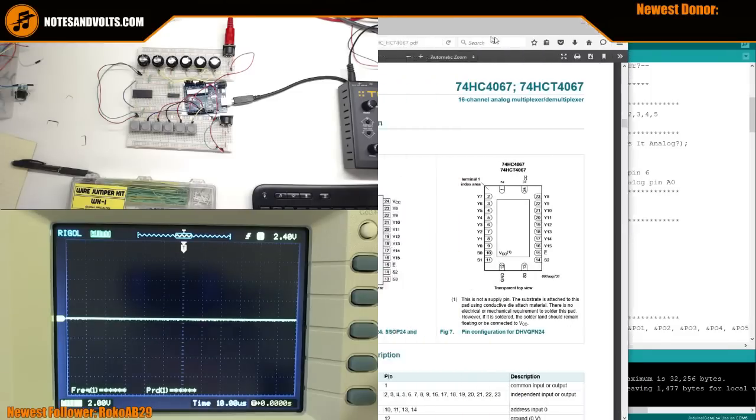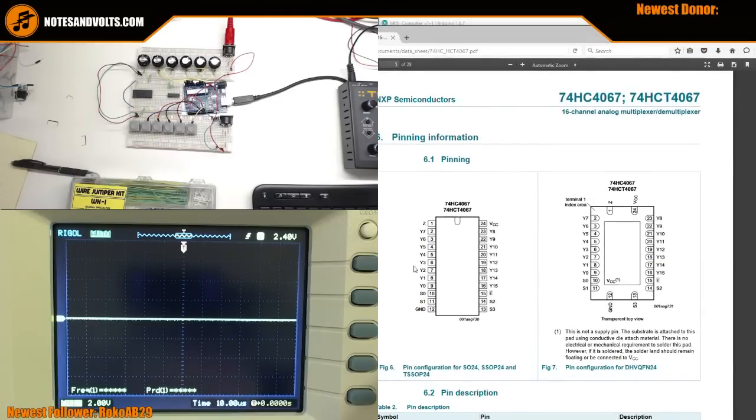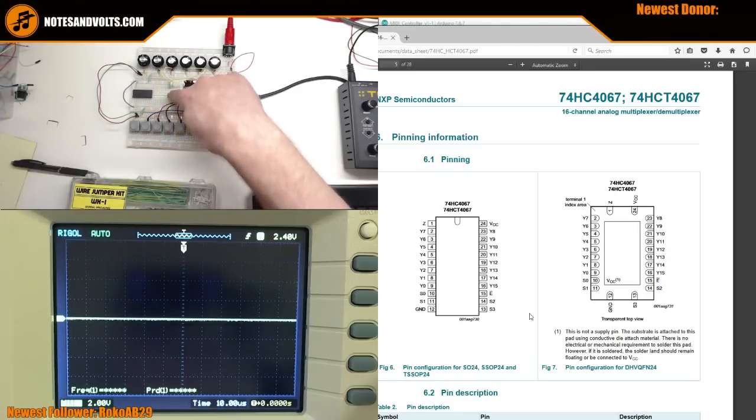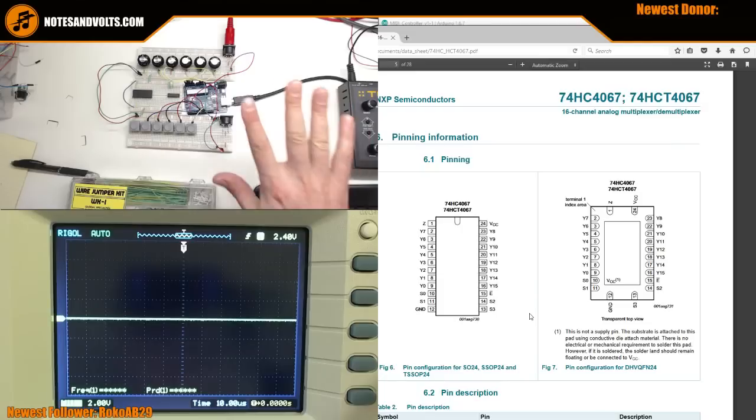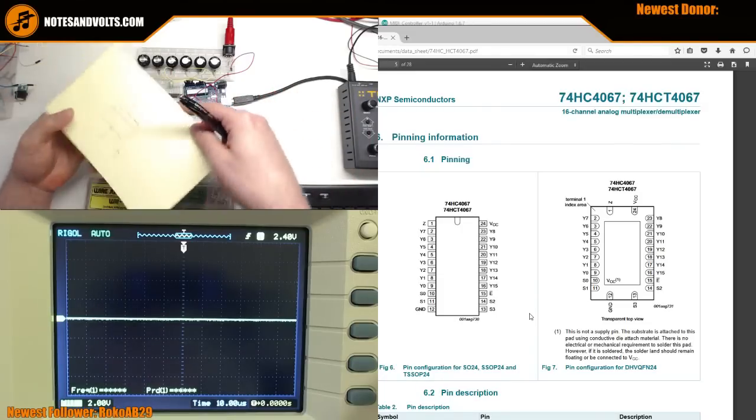One thing to notice: the 16-channel multiplexer has four control lines - S0, S1, S2, S3 - whereas the 8-channel one only has three. There's a reason for that.